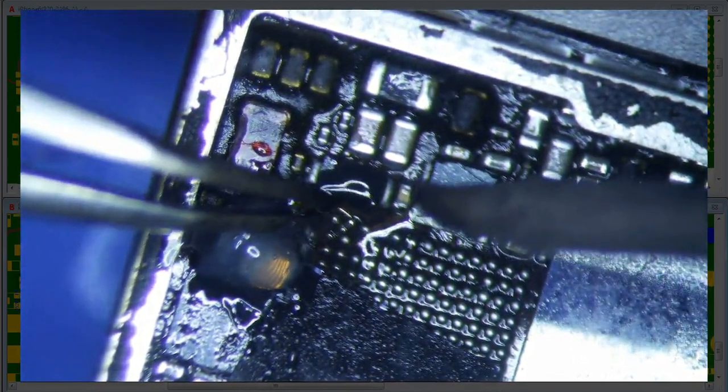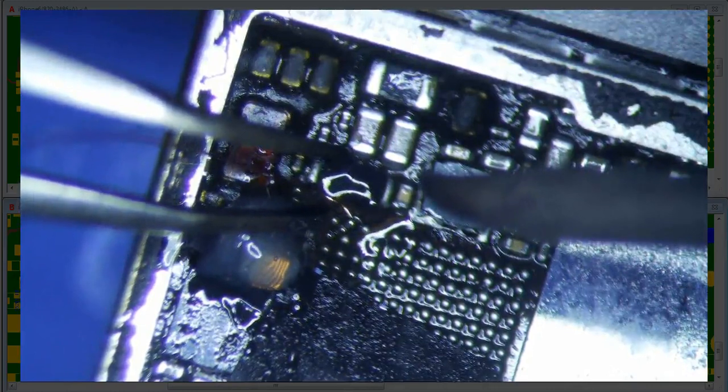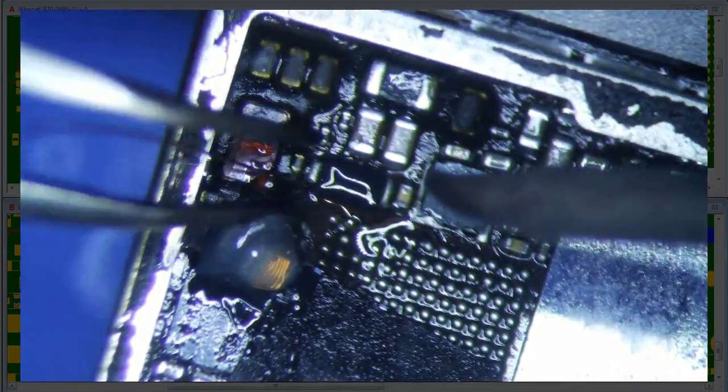Should I put some green stuff on it? I don't want this thing to break off, you know.